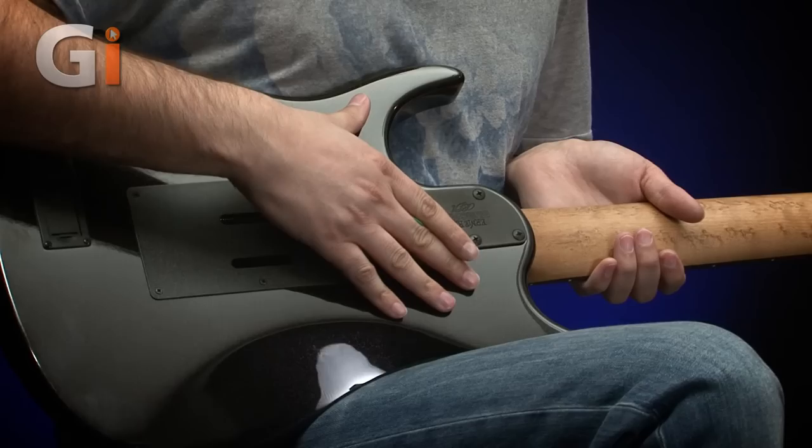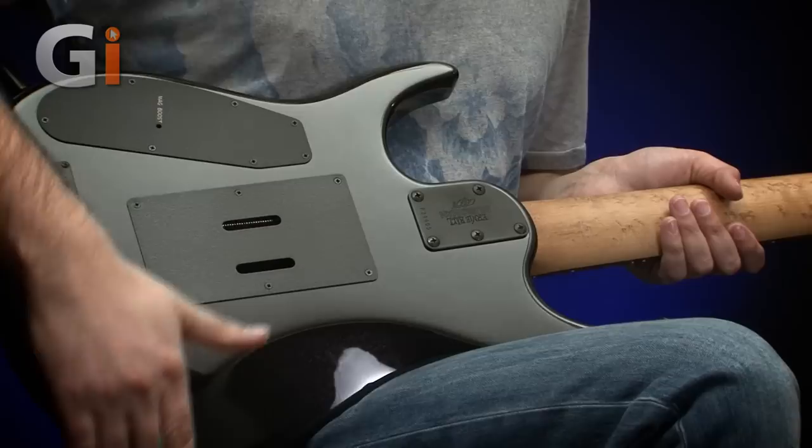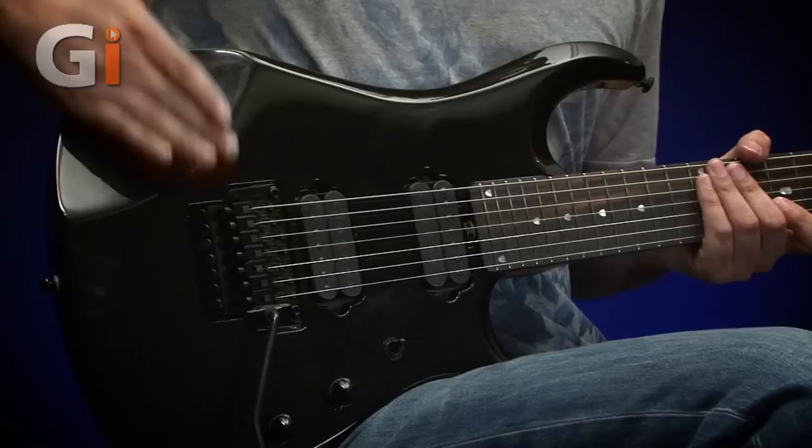The body itself is a basswood body finished in this black lava sparkle finish. Unlike some of the previous or more recent Petrucci models, it's not only got the belly cut belt on the back, but we've also got this arm contour just here as well — a feature that's come back again for this particular model to make it super, super comfortable. And it really works.